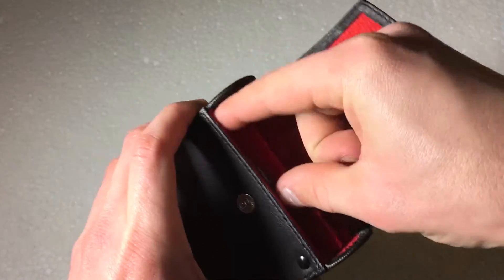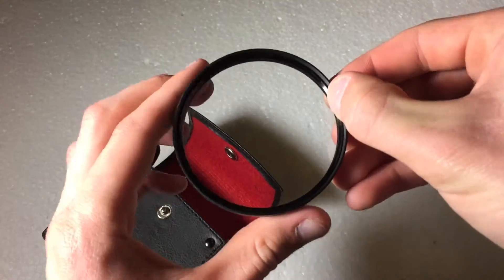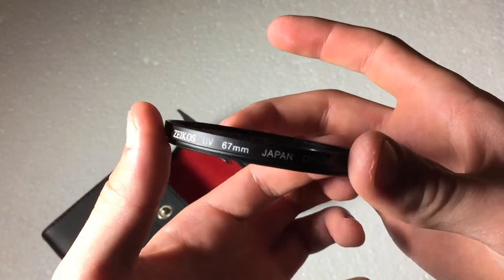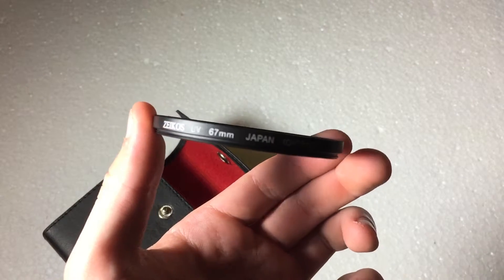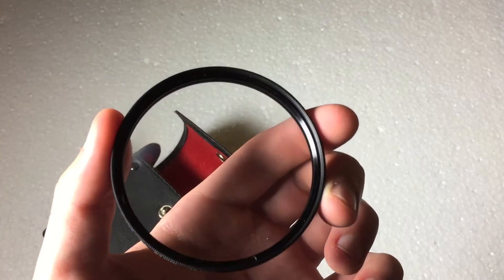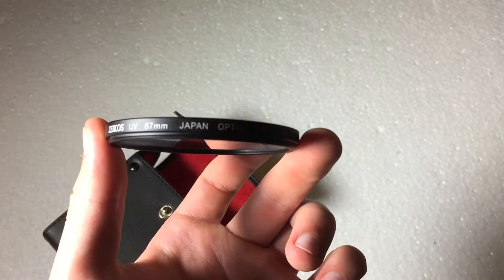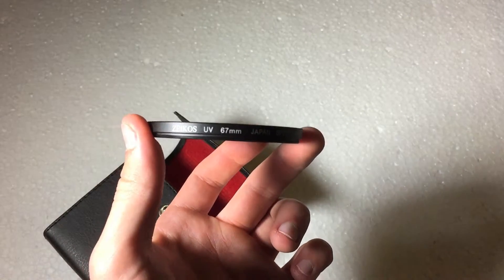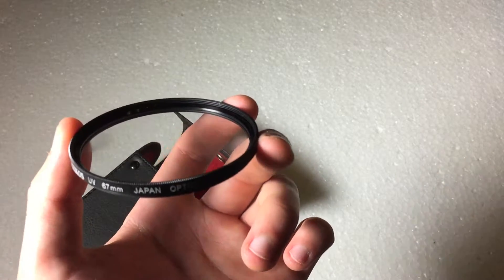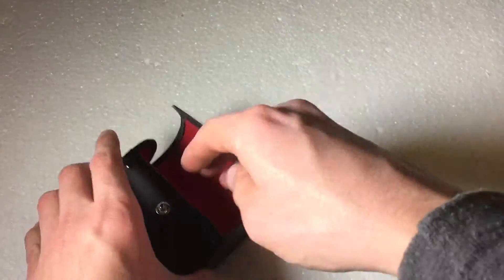So let's go ahead and start with the first filter here. The first filter is the UV filter. Pretty much the main purpose of this is to protect the front of your lens from scratches and dust. But also it is used to remove unwanted UV light from mainly the sun. So it somewhat reduces glare and should in theory give your pictures a sharper look to them. So that's the first filter.